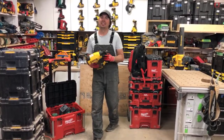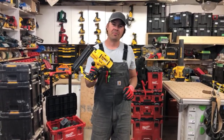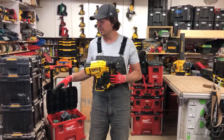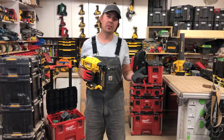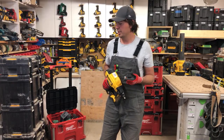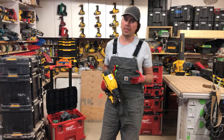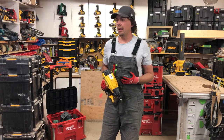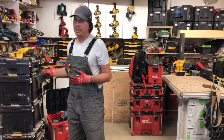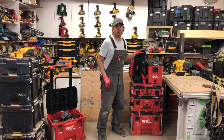The DeWalt cordless 18-gauge brad nailer isn't in my kit right now since I haven't needed it — I mostly use the 16-gauge and screws. We use headless screws, Cortex, GRKs, and Senco screws depending on the deck. There are also things that won't fit in the Packout, like the chop saw.